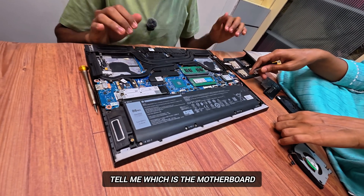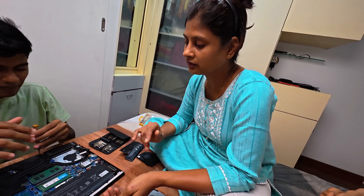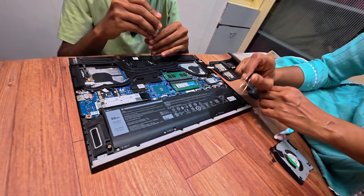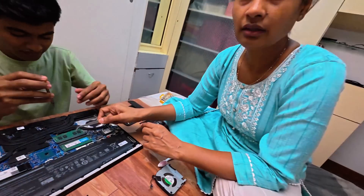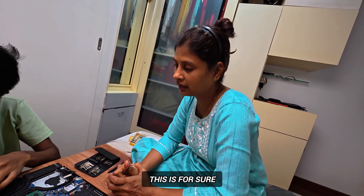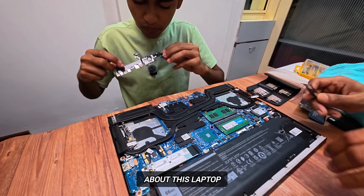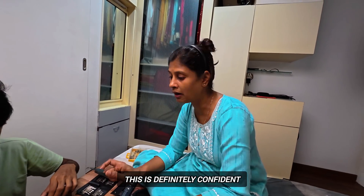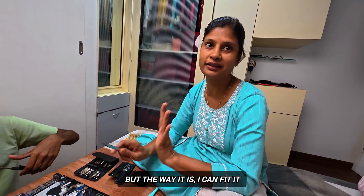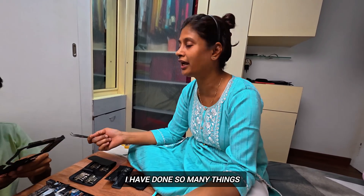Who is motherboard? It's motherboard. I don't know how much it is. I don't know anything about this laptop, but I can fit it back. I don't know any part of this laptop, but I can fit it. I have done the washing machine!